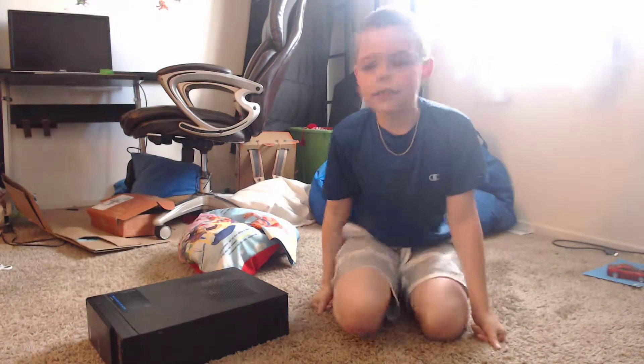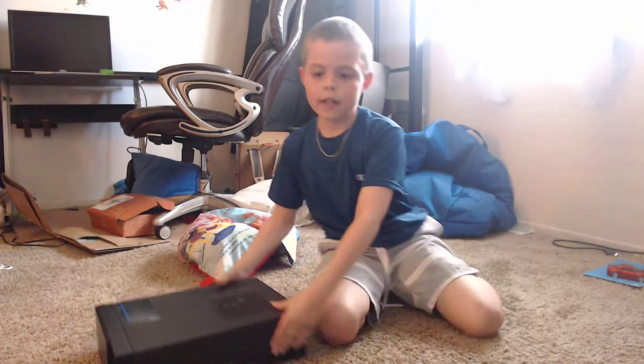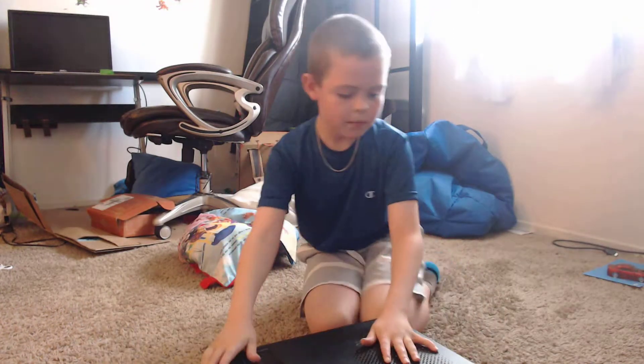Hi guys, this is me. It's me, Seth Locks here, and today I have a little computer here.